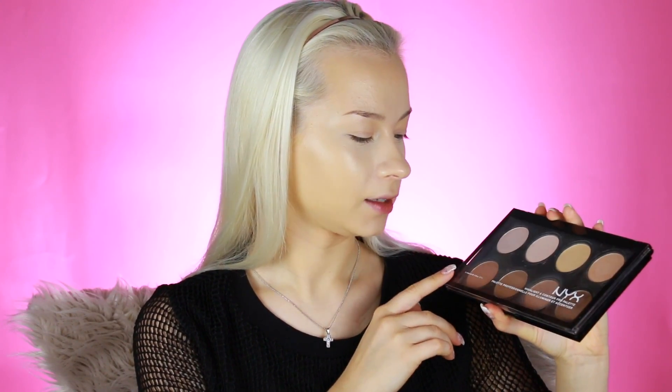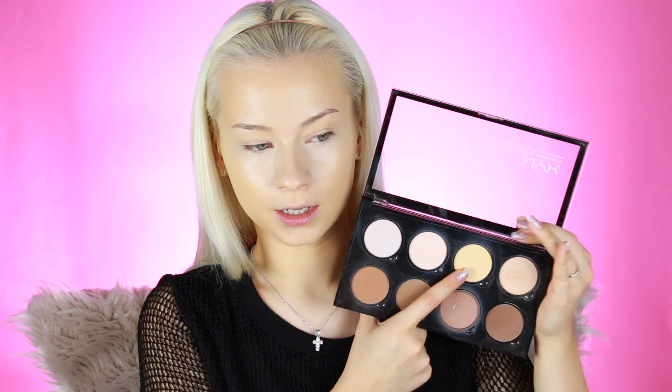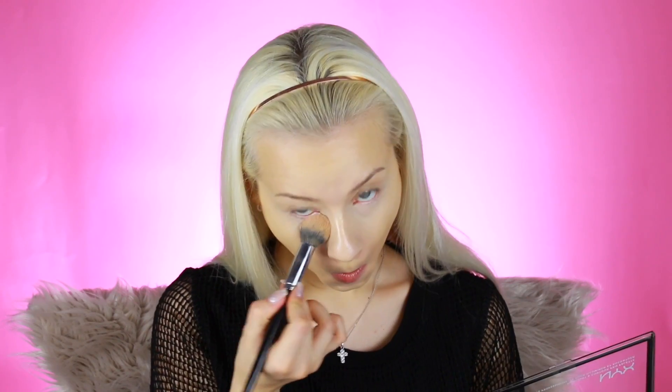To set my concealer, I'm going to take the NYX Palette Highlighting Contour Pro palette and mix these two highlighting powders — the yellow one and the white one — because the white is too white and the yellow is too yellow, so I'll mix them together. For the rest of my face, I'm going to set with the Air Spun translucent loose face powder.